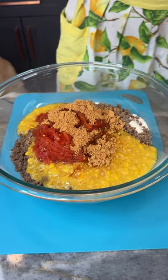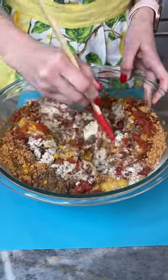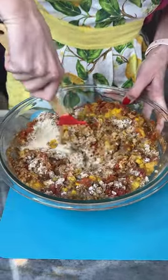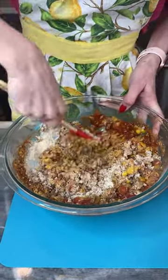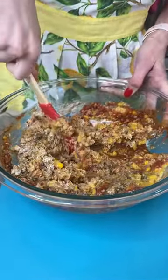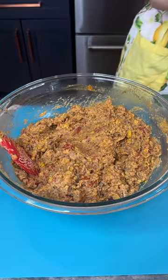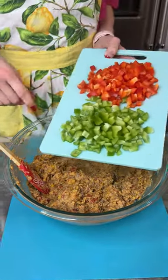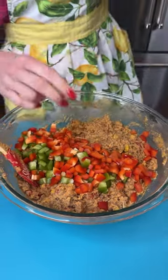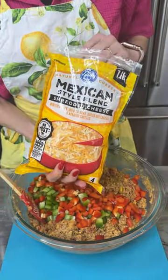We are making a delicious Mexican casserole today! We've got that cream corn and cornbread in here. I'm gonna give this a good stir — I'll be adding some other good stuff to this and you are gonna love it. It's gonna be your new favorite dinner, your whole family is gonna love it. Now I had some bell peppers, green and red, so I'm just gonna add these right in here. It's a fiesta!